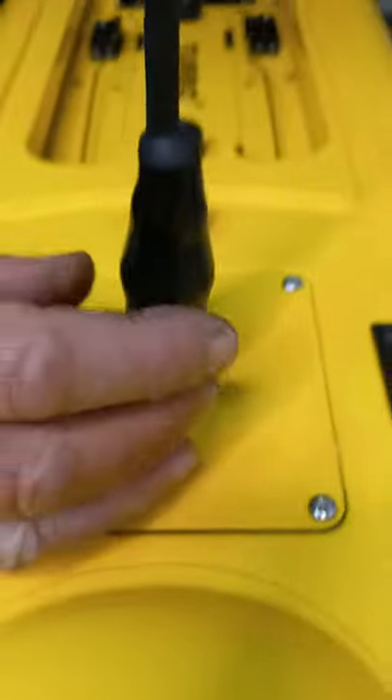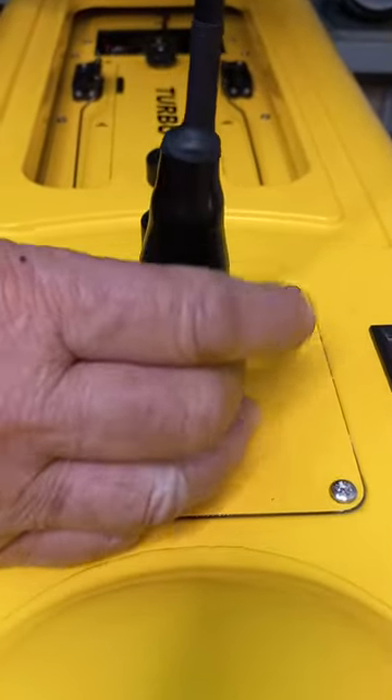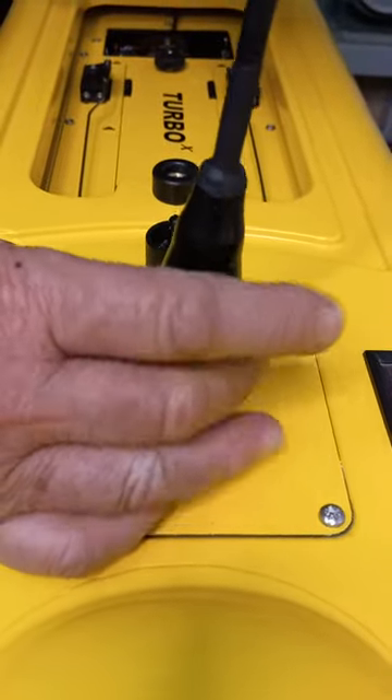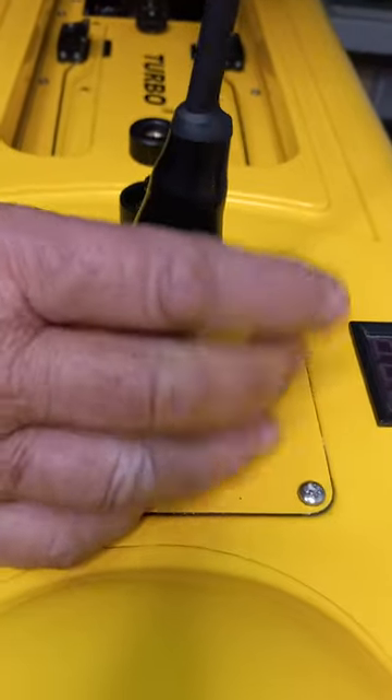The idea is to hold it vertically with your left hand and to spin it gently with your right hand at the base, making sure it goes all the way down. You'll know it's right when it seats — when the antenna actually stops and seats on that base.